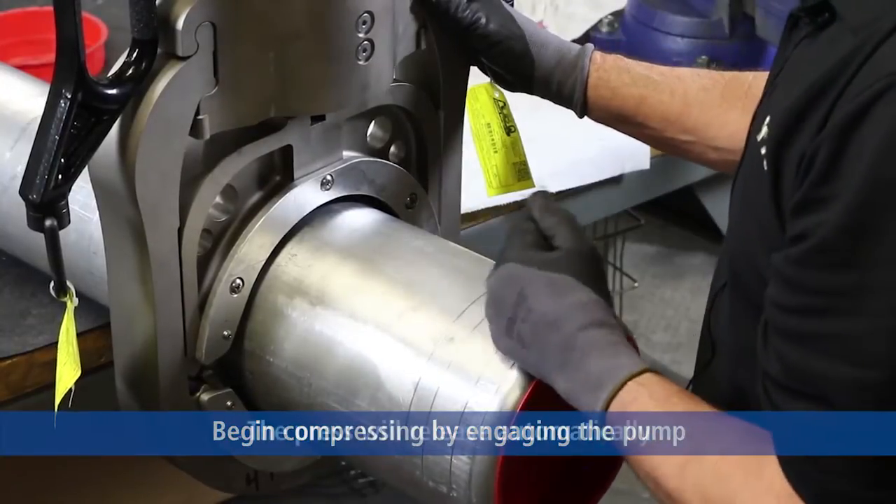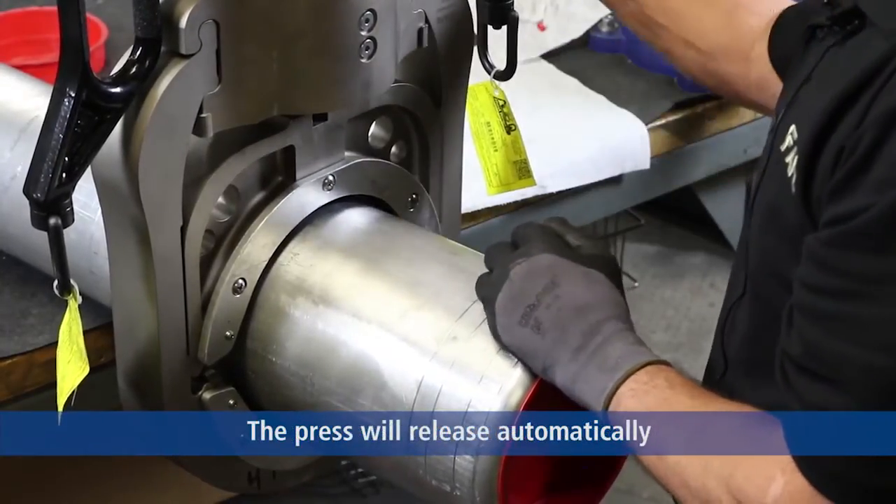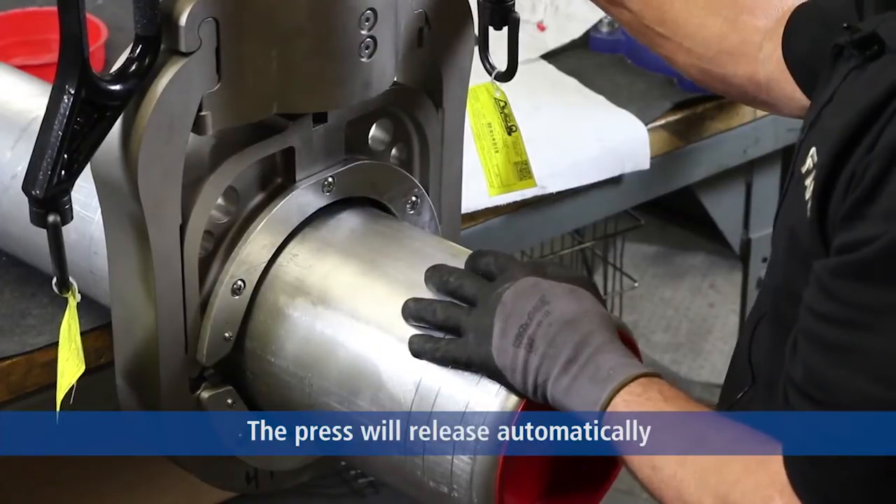Using the peanut pump, it will kick into neutral at 10,000 PSI.